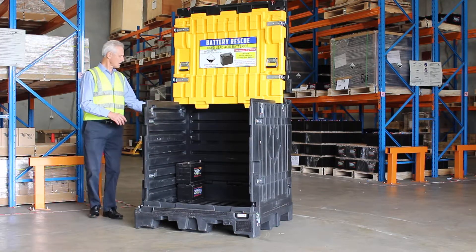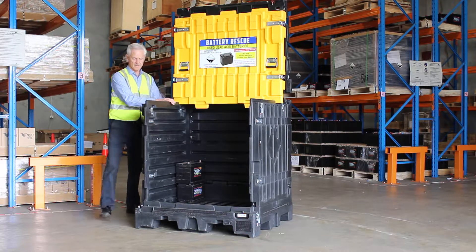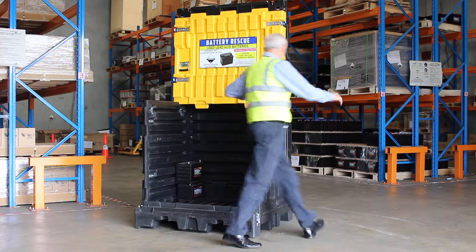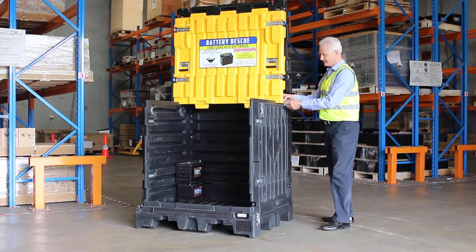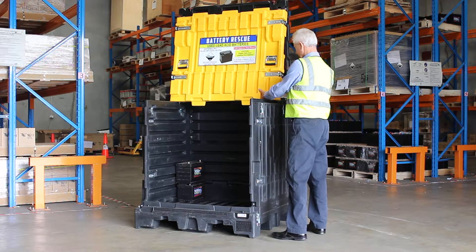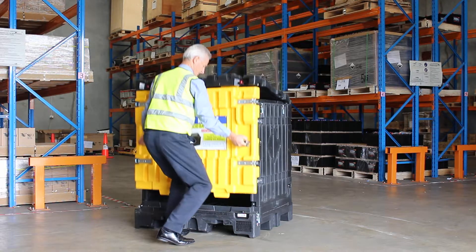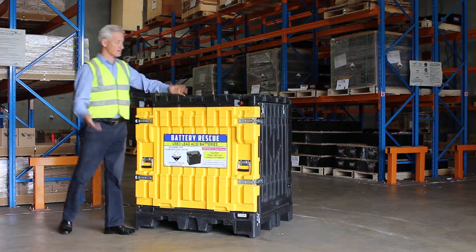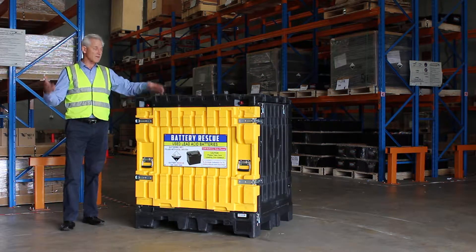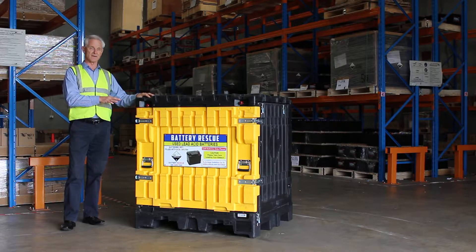First of all it's got two over-centre latches, one on each side. Simply release the latch on that side and this side, push back on the rear panel to dislocate it from the groove, pull it forward and lower it into place. It's now weatherproof and weather resistant — rain won't get in and fill it full of water.